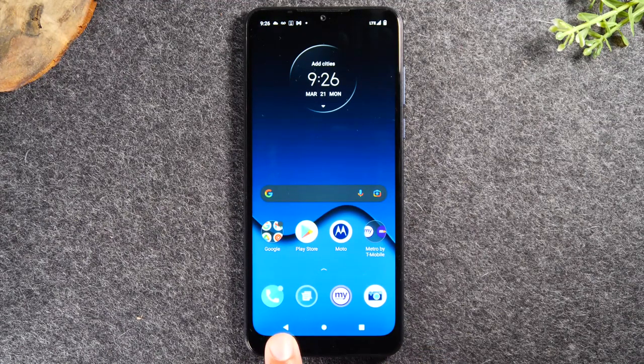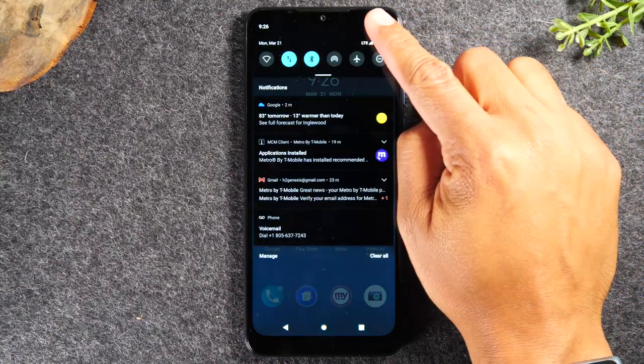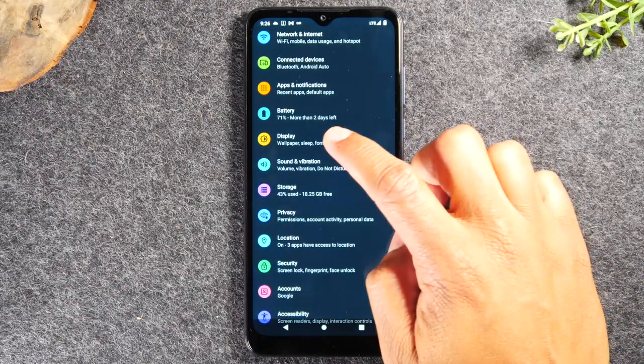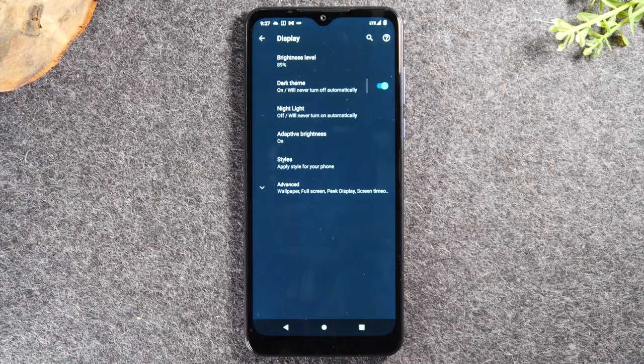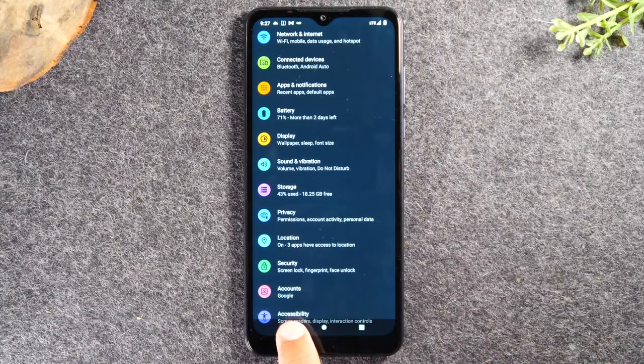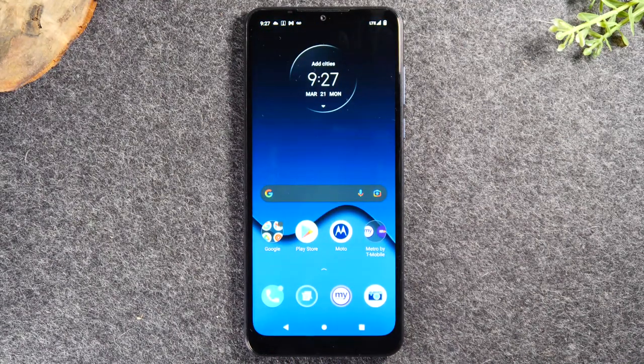Next we have the back button. The back button helps you maneuver more easily through different applications. For example, if I go back to settings by swiping down, swiping again, and tapping the settings button, let's say I go to Display — and now I want to go back to the last page in the menu — I tap the back button and that takes me back one step. If you continue hitting it after you've gone as far as you can, tapping it again takes you back to the home screen. It's just an easy button to navigate through menus by taking you back one step every time you tap it.